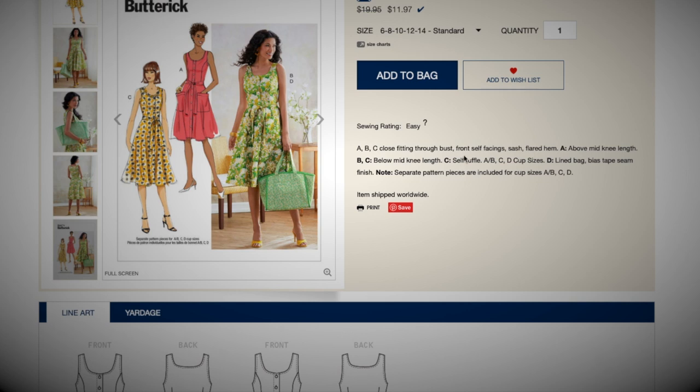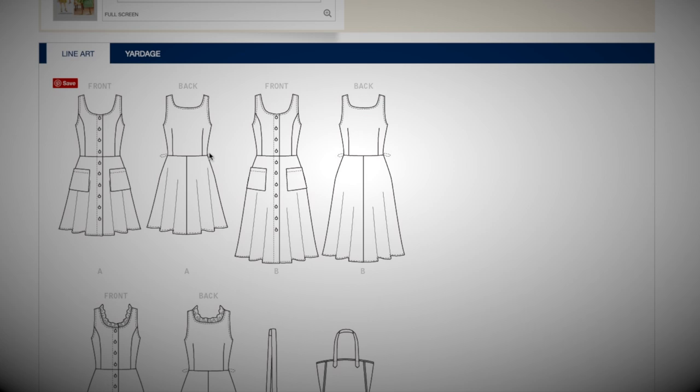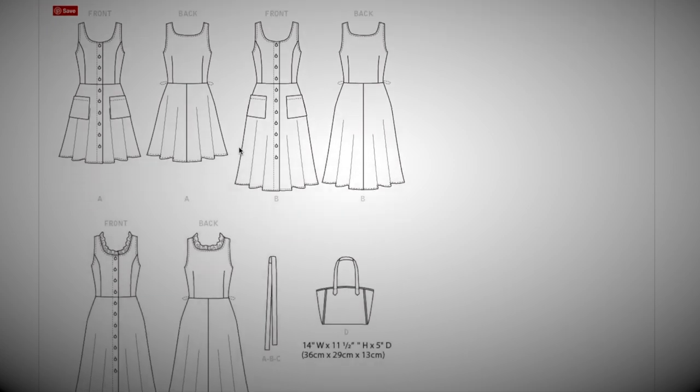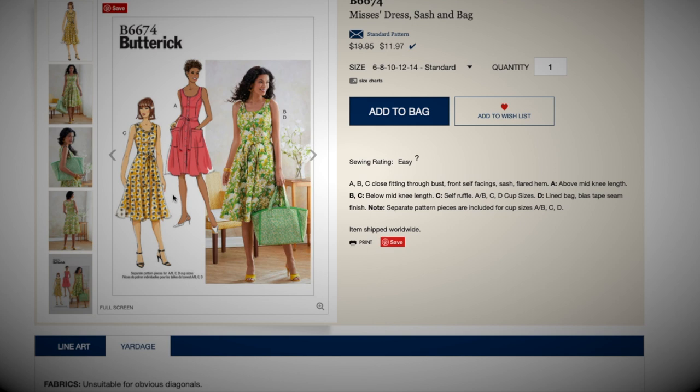There's a self ruffle option for the neckline. There are cup sizes, and View D is a lined bag with bias tape seam finish. Here are the line drawings. They have you do little carriers or at least thread chains for the sash, which is really cool. So a lot of top stitching going on here — fun little detail, kind of casual. I really like the ruffle. You guys know I love ruffles though, so not a hard sell for me on the ruffle. I love the button front too. I don't even think I have a button front fit and flare pattern actually.